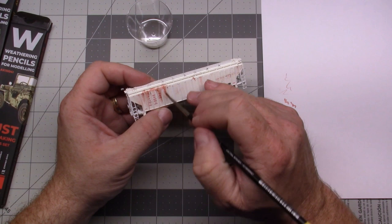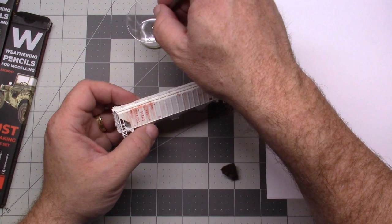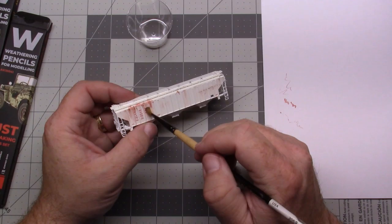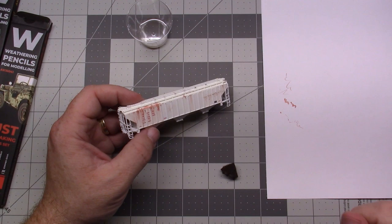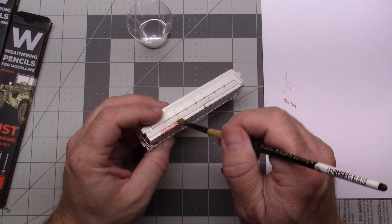One thing about these weathering pencils is that because they're water soluble, if you were to use white spirit or something oil-based on it, it won't affect it at all. So the idea is you can do layered effects where you can use something oil-based almost immediately after this without really affecting how it's going to look. That does give more options.